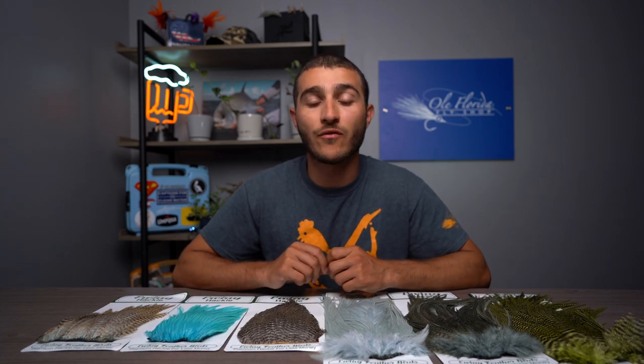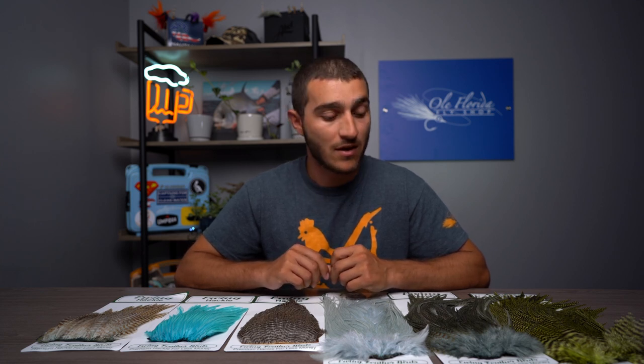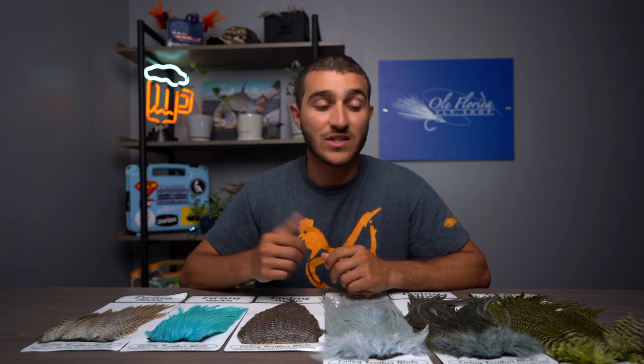If you want to know more about these feathers, head on over to our website oldfloridaflyshop.com to check out the full lineup. As always, we offer free shipping anywhere in the US, and if you have any questions, comments, or concerns, reach out to us via live chat or give the shop a call. As always, we hope to see you out on the water.